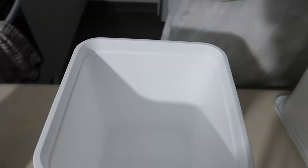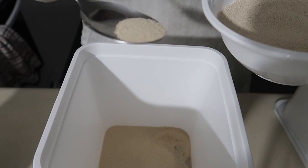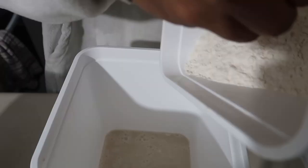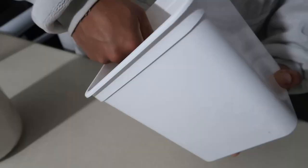Leave it on the bench and then the next day when we wake up it's gonna be ready to use. I've got 400 grams of warm water, 14 grams of yeast, 20 grams of sugar, and 400 grams of flour. Combine and mix.